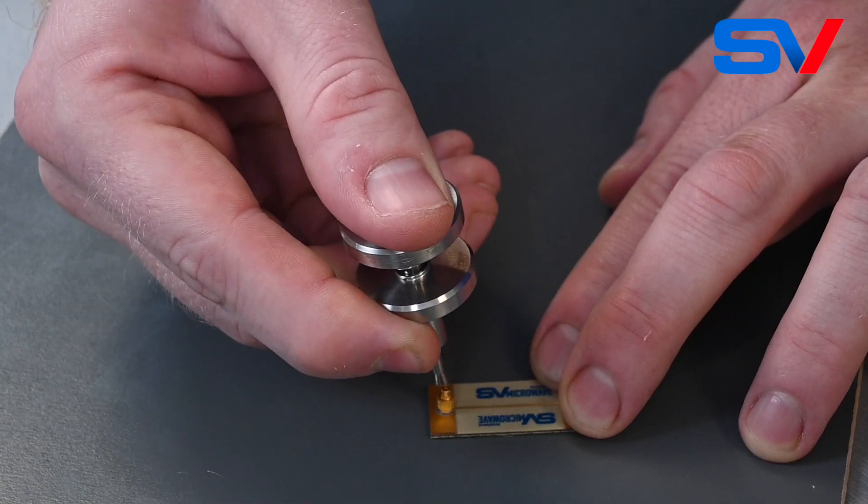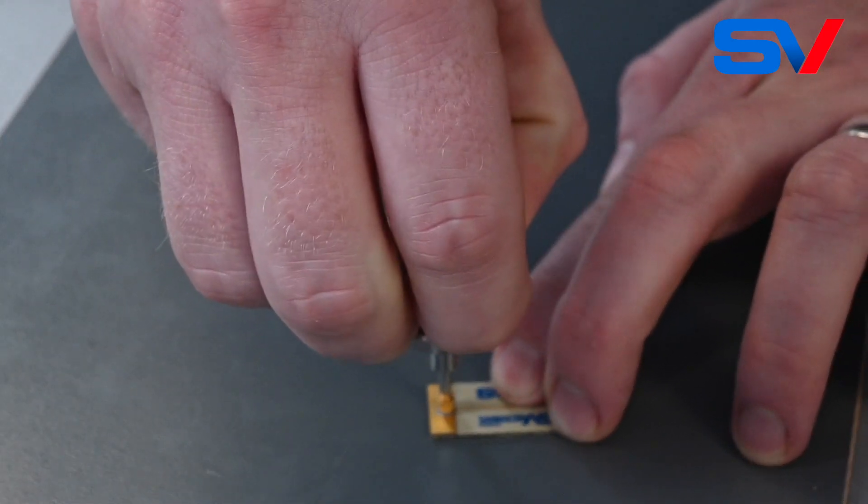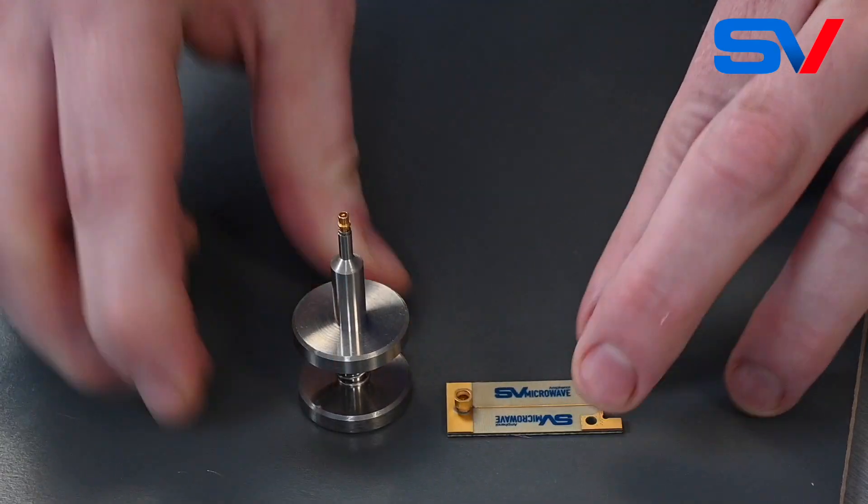To remove the bullet, push down on the plunger to open your fingers, push it over the bullet and the connector, hold it secure, and pull it out.